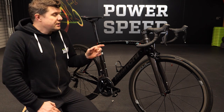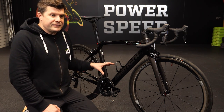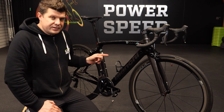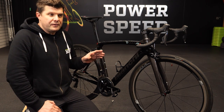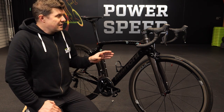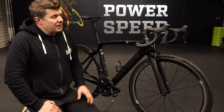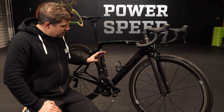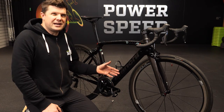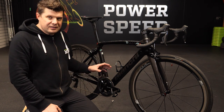This has the Shimano Dura-Ace Di2 11-speed. I'd put it to you that this is probably the best groupset ever made in terms of reliability, cost, performance, and weight — I think it is right up there. I love the design of the levers and the crankset. Yes, we know they have some problems, but I would struggle to think of an alternative at that sort of price point that still had the stiffness and the weight that these have.